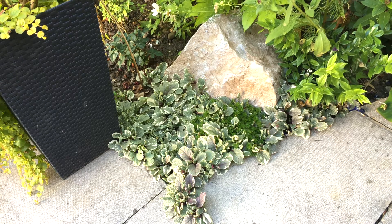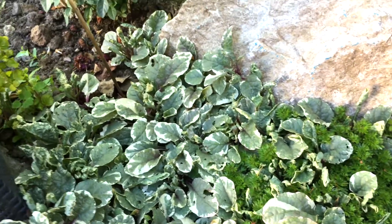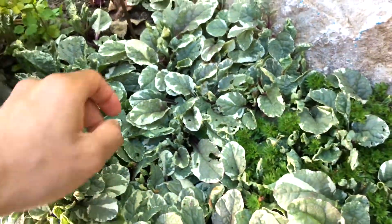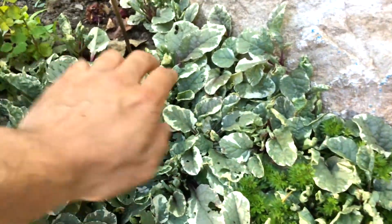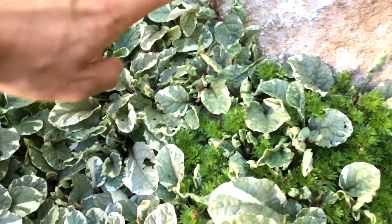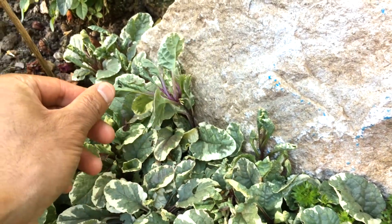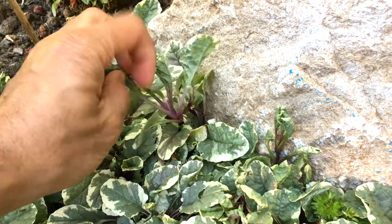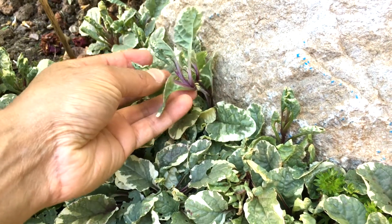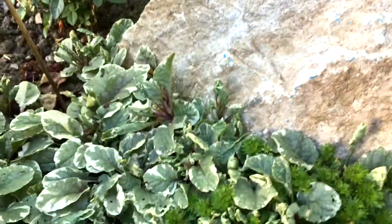The first thing you want to do is look for potential cuttings. This plant is actually a runner, so it sends out shoots. I've noticed one here - if I just turn that back you can see these guys here are potential roots, so you can use this as a cutting.